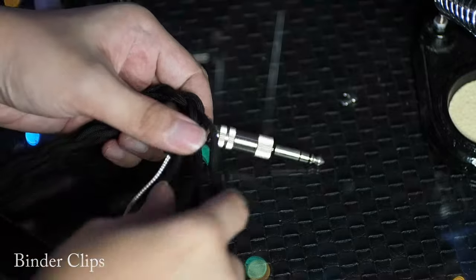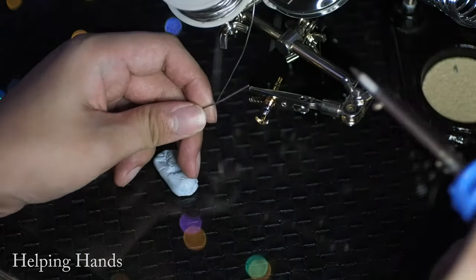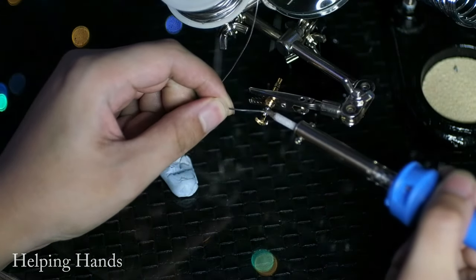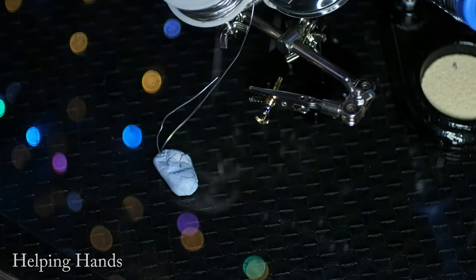Binder clips or bulldog clips can be used to clip your wires to prepare them for braiding, and also to clip them once you stop braiding so the braids don't come undone. A set of helping hands is a tool with clips that helps you hold your work. These are very useful when you need to hold multiple things — when doing soldering work, you need your left hand to hold and feed the solder, your right hand to hold the soldering iron, so you need something to hold on to the jack or whatever you are working on.